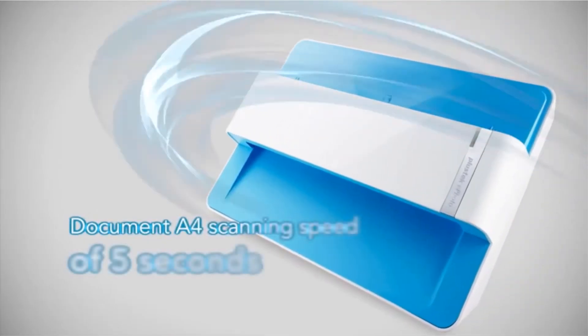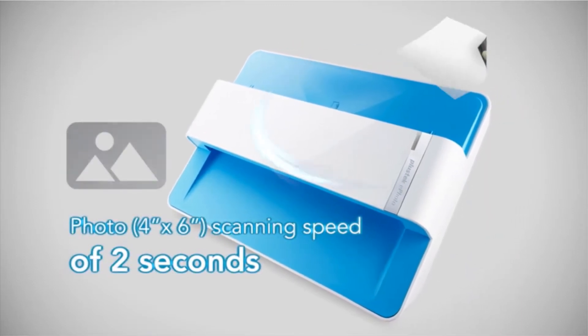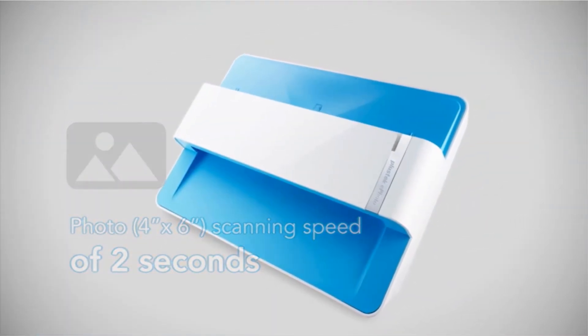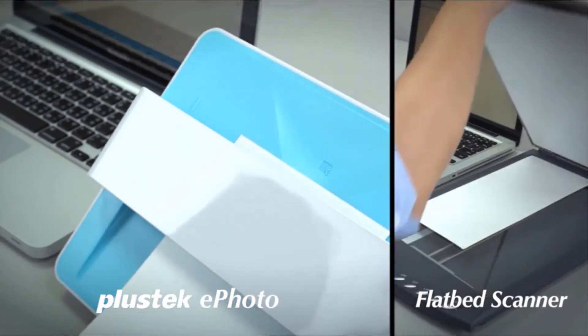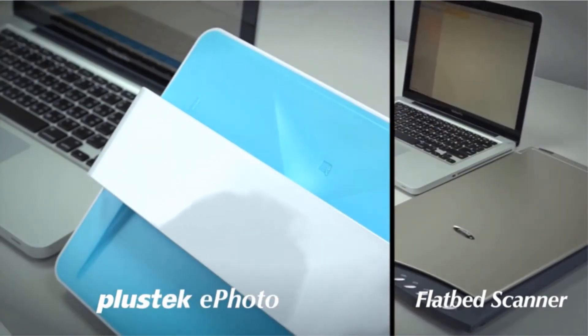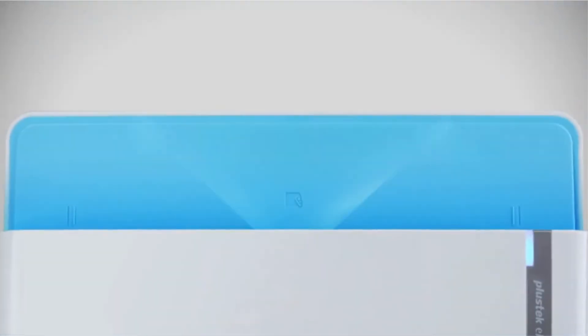The scanner allows you to preserve your memories forever. It can restore faded photos while adjusting their colors and fixing flaws. The Z300 supports several paper formats — it can scan business cards, greeting cards, photos of different sizes, and can even scan thick paper photos without jamming the system.